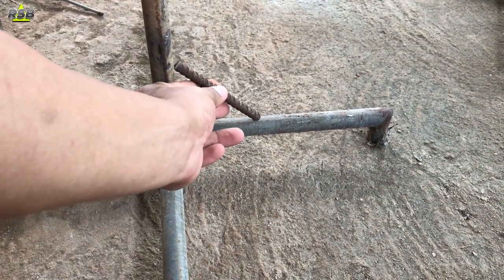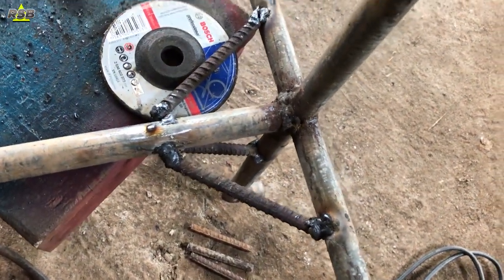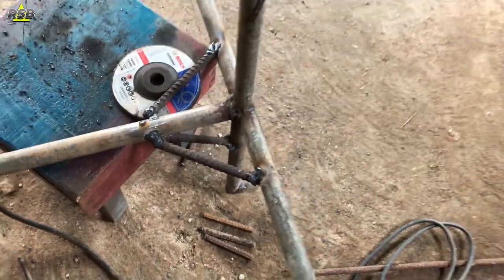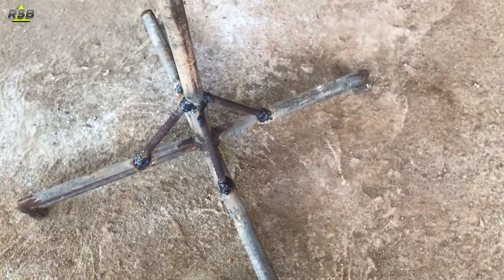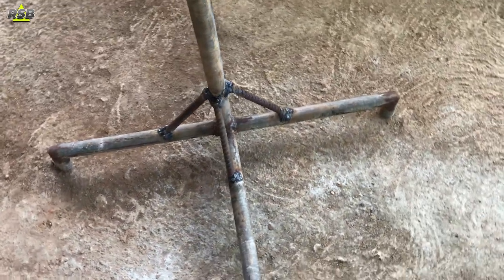The 4.5 inch rod which I have cut — I will weld it to give support to my base. The smaller rods I will weld on my top part of the table to give support for that. Once you are done with the welding job, your support will look something like this. Once I weld these rods, my down part is now ready and it has gained good support.